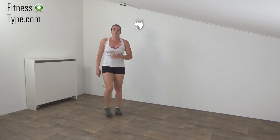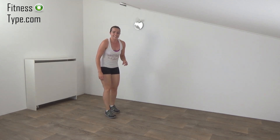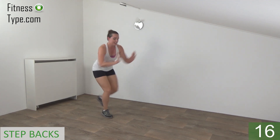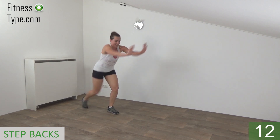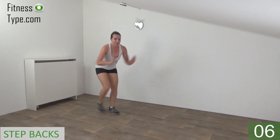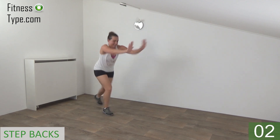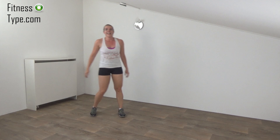Going to repeat the step backs in a few seconds. Get ready and start. Stay down. Step back and push your arms in front. Squeeze your glutes, back is straight. Push. And the last one. And that's it. Active rest.